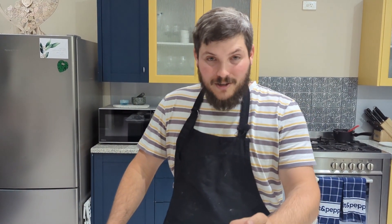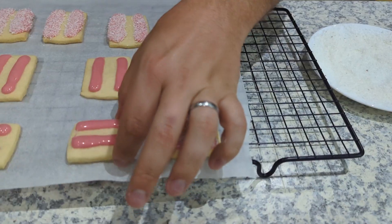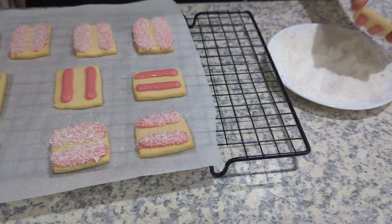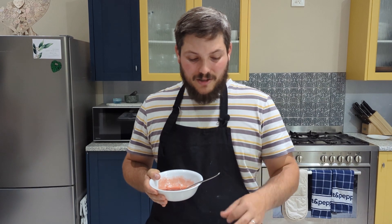Once you've got your icing on, dip it into the coconut. Our Iced Vovos are looking very good! Now warm up the raspberry jam in the microwave in 10-second intervals on high until it's nice and runny, then spoon it into the middle, spreading it evenly between the iced sides.